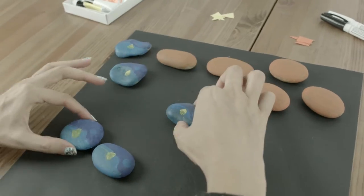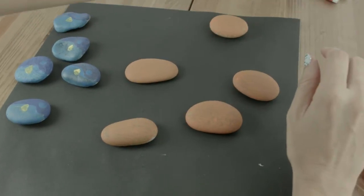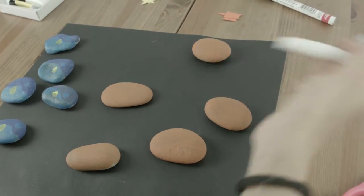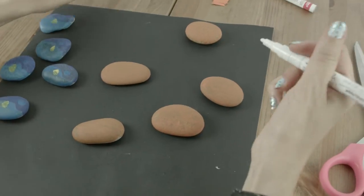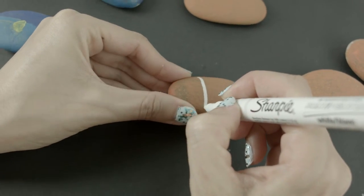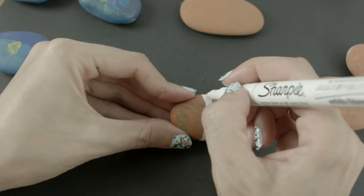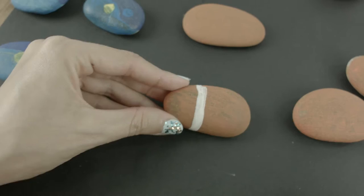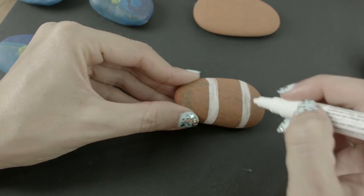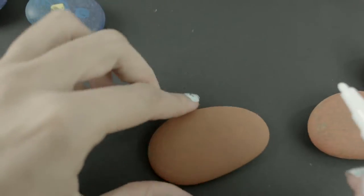Now we're going to paint Nemo's stripes. I'm going to use a paint marker, but you can just use a paintbrush and white paint if that's all you have. So cute! Let's do the rest!